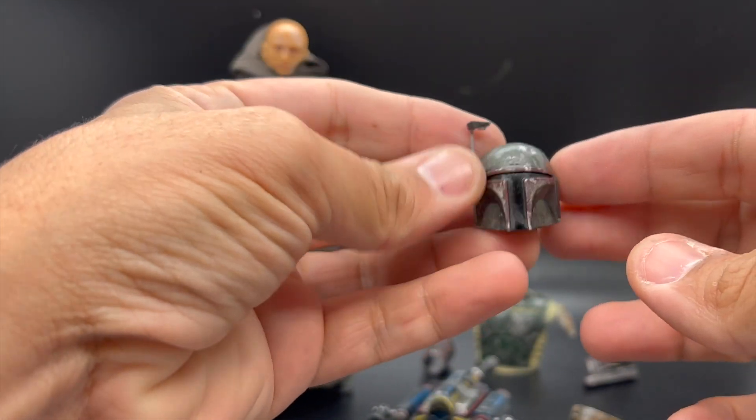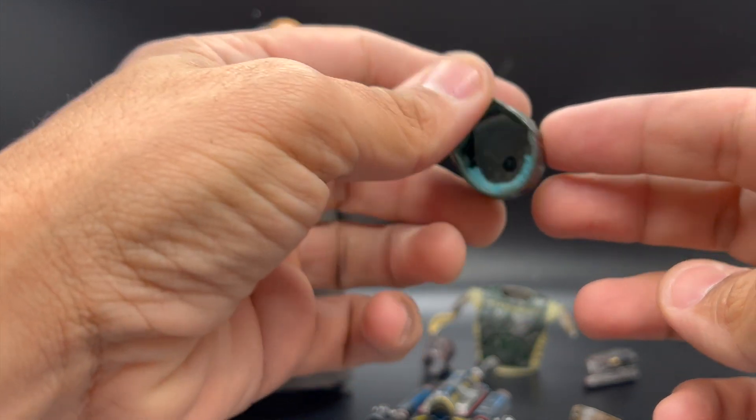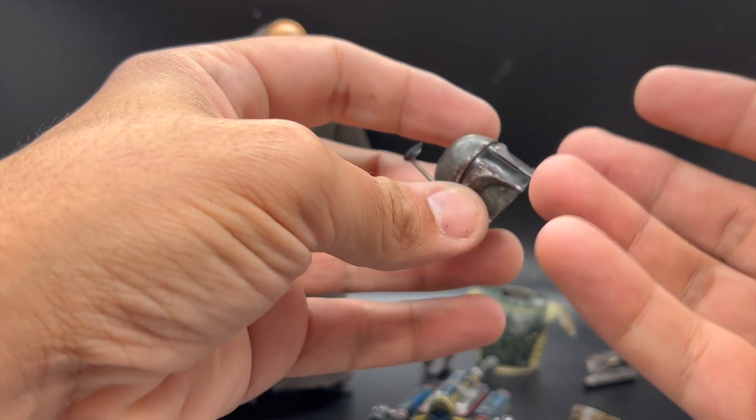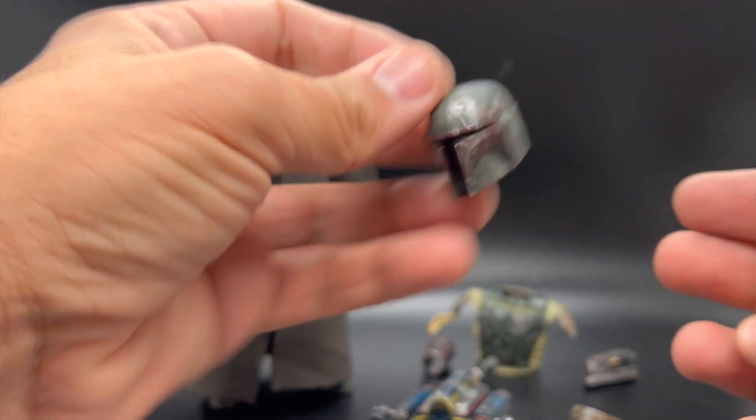Nothing too crazy here — just did a black wash and some silver dry brushing. I also added foam into the interior of the helmet to help it stay on the head a bit more securely. Other than that, not a lot going on.